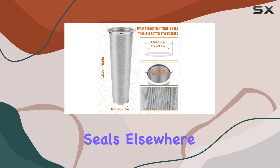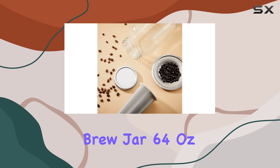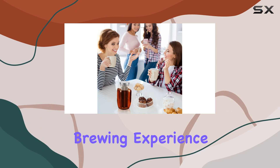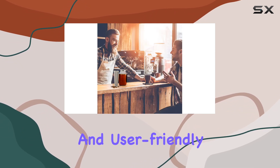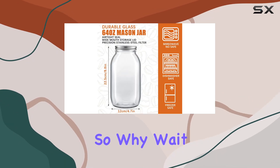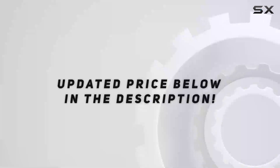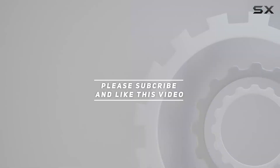And the best part — you can use these silicone seals elsewhere to maximize their utility. In conclusion, the Tessco Cold Brew Jar 64 ounces iced coffee maker is not just a brewing tool, it's a brewing experience. With its sturdy construction, versatile applications, and user-friendly design, it's an ideal addition to any kitchen. So why wait? Elevate your brewing game with Tessco today. Check out the video description for an updated price, and thank you for watching.